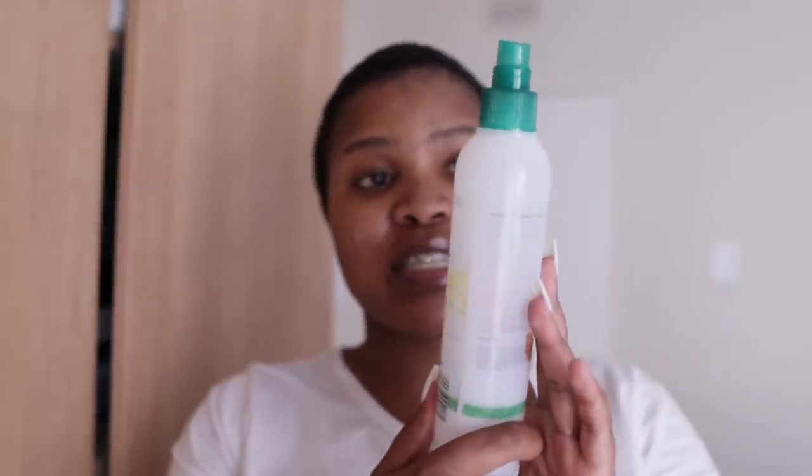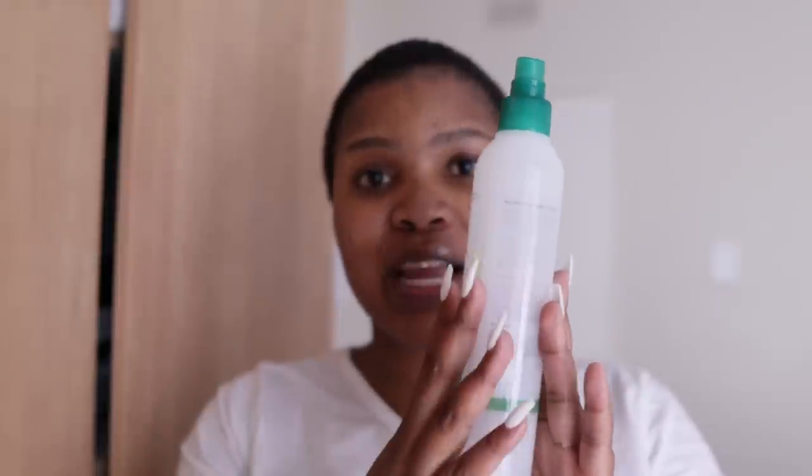The first thing you need is a spray bottle. This is a spray bottle that had some product in it a long time ago but it's now empty, so I'm going to use that. The bay rum is 200 mils, so I'm going to use half of that — but I'm going to measure it with my eyes. I'm not going to fuss about the measurements.